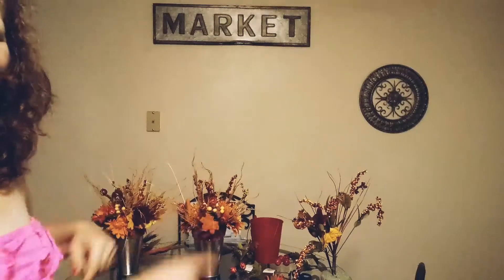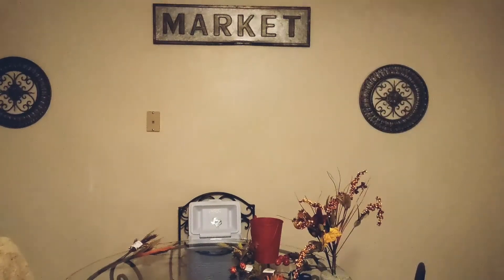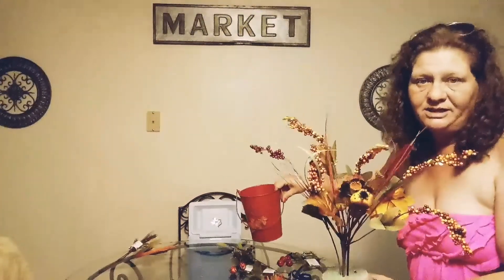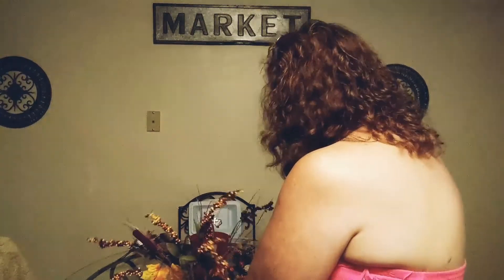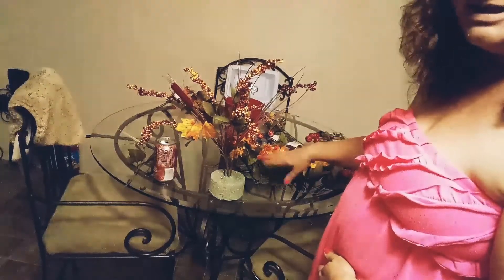The first thing I'm going to do before we start is remove these two arrangements so I'll have more space — I'll just move these out of the way. I took this out of the bucket simply because it's just easier for me to work with instead of digging in that bucket trying to place my florals around it. I've already started with this and I pull all these little guys apart.